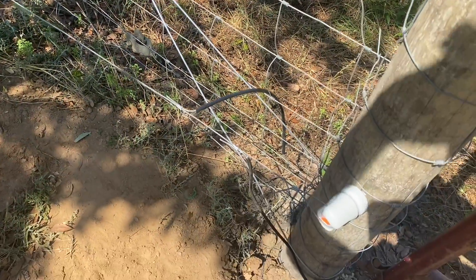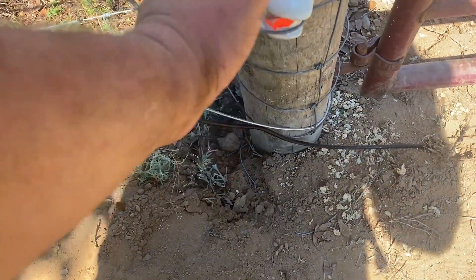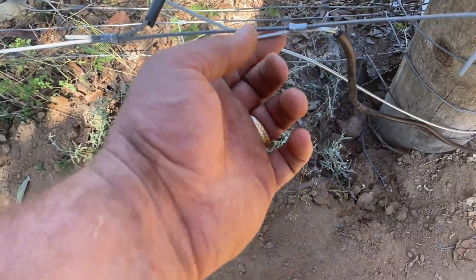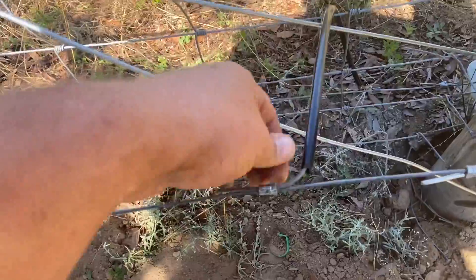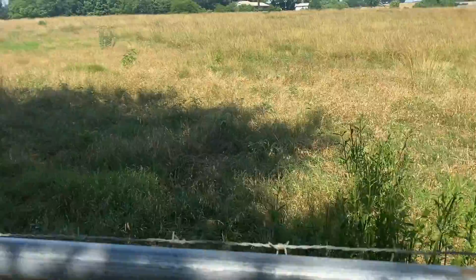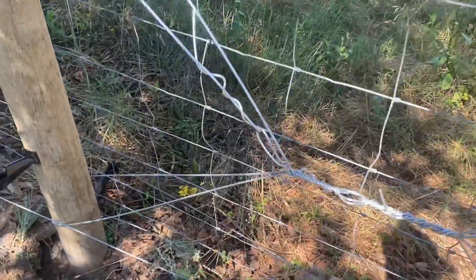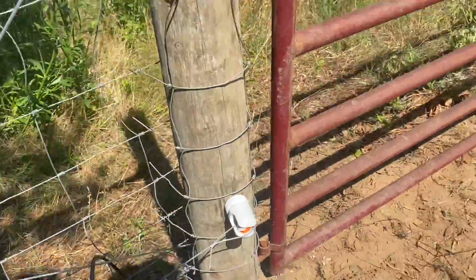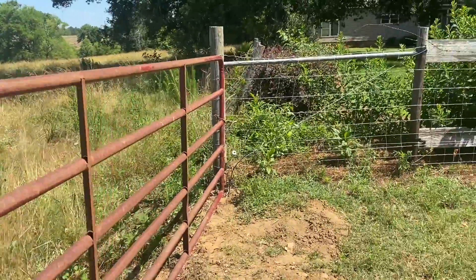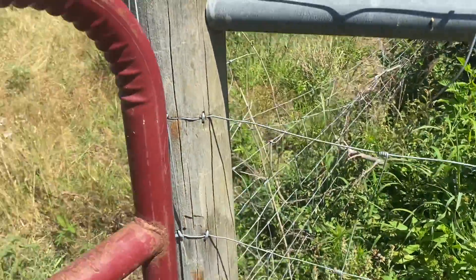Well, off camera I went ahead and hooked up our electric fence — I've shown it many times. But what we have here is just the insulator lag-bolted into our post, coming around, crimped — this is the crimp that's going to go to our wire that goes under the ground under our gate. And then this crimp right here goes to our hot wire that we have on the perimeter of our fence right here next to this pasture, just to help with predators. We've got everything tight, everything's good to go, the gate is up and it's swinging.